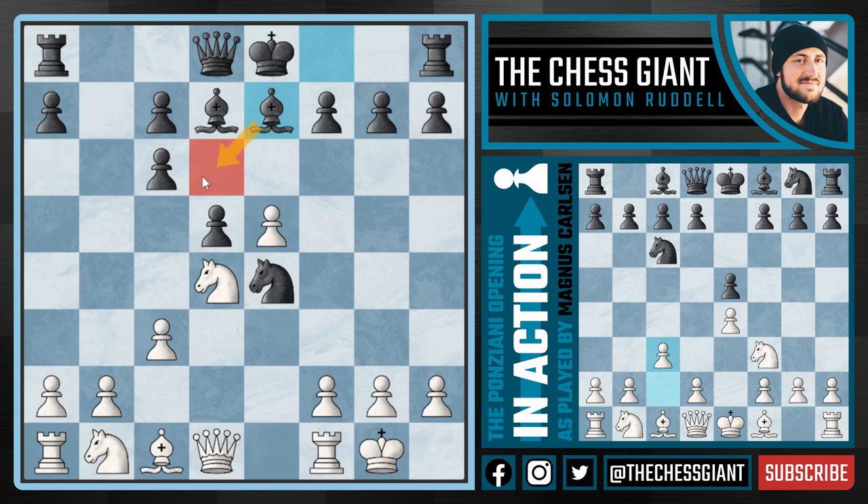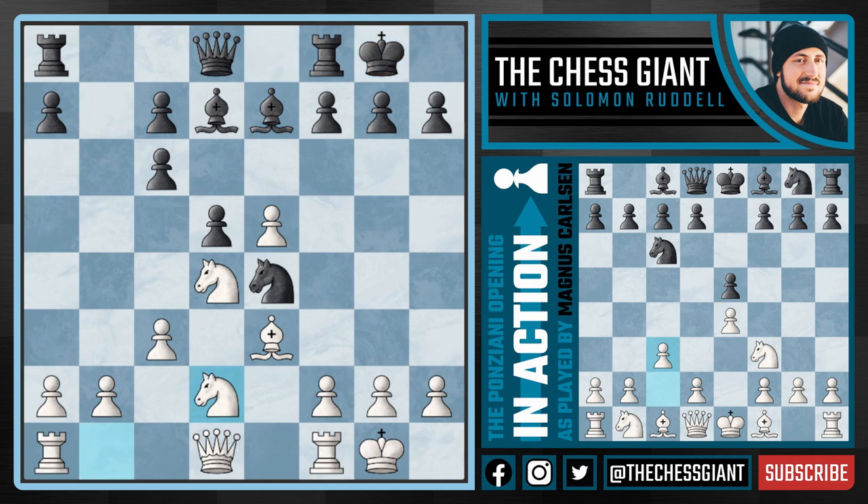We see black play this move bishop e7 — obviously a move like bishop d6 is not possible because of that pawn on e5. And now from Carlsen, just natural developmental chess: bishop e3, and against castling kingside, knight d2. Black's pawn structure is not very good.